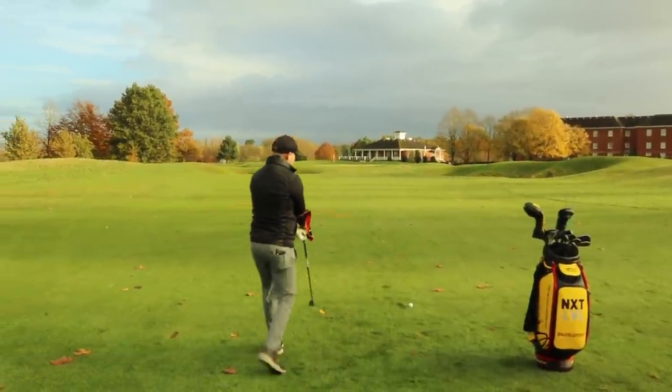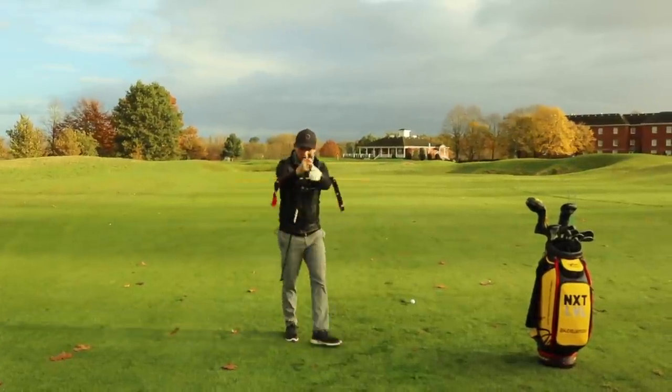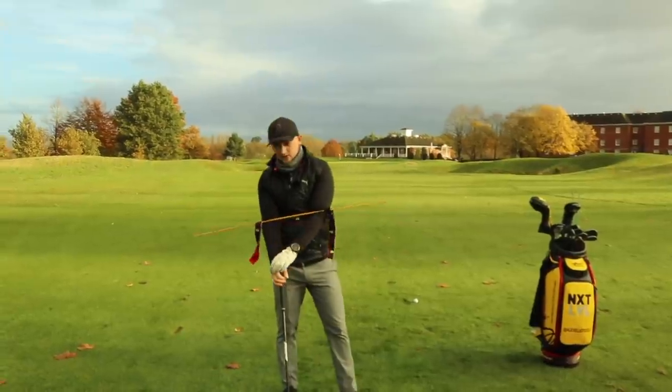So let's think about this. We want the arms and the body to work in sync. On a separate note, I know a lot of you have been asking me about this band — this one right here.